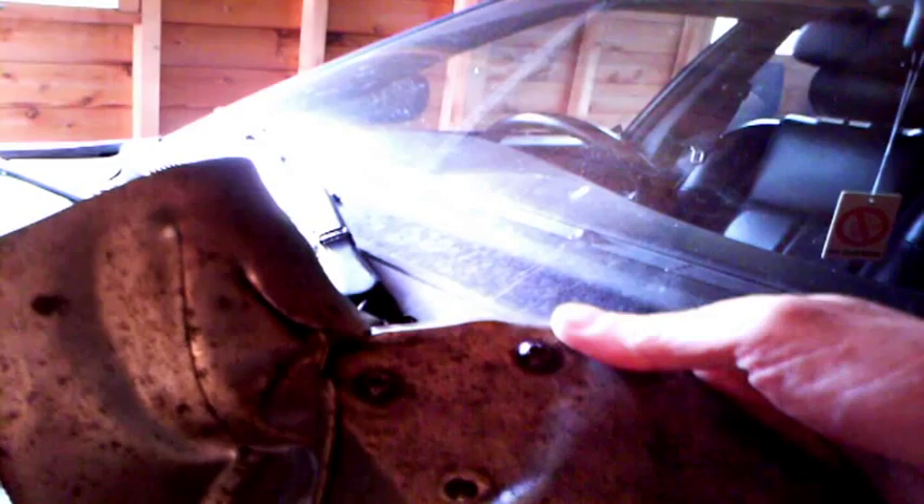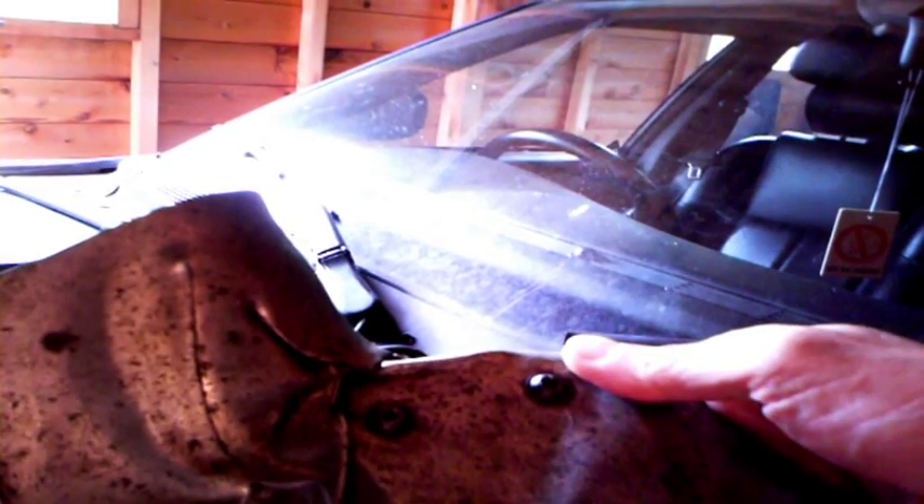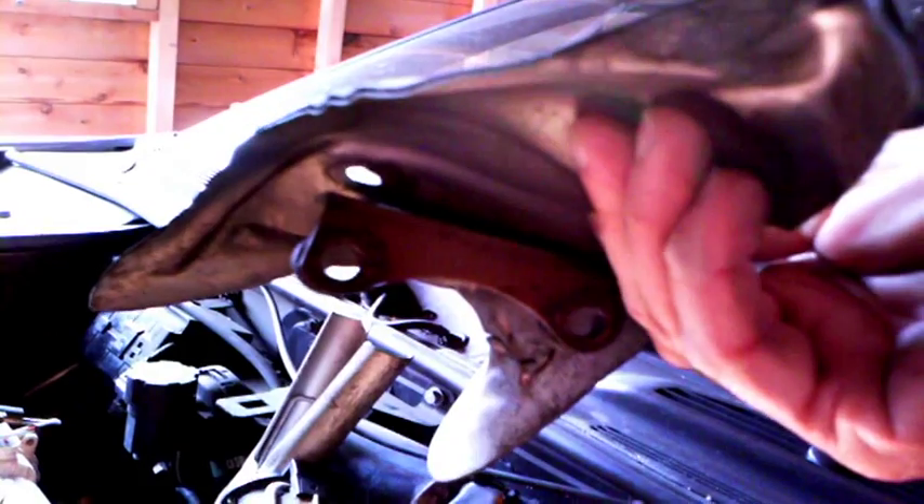In the end I managed to prise it up and get to the bolts underneath, which enabled me to undo it. So that was one of the hardest jobs so far, but working on this engine it's very, very tight for access.